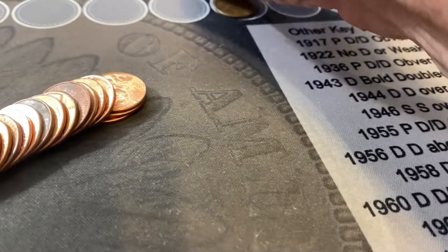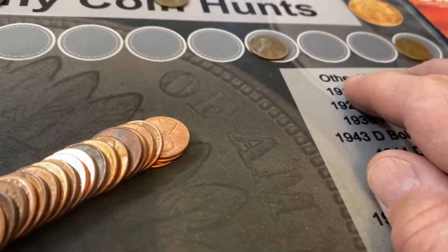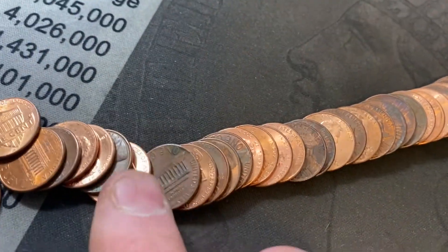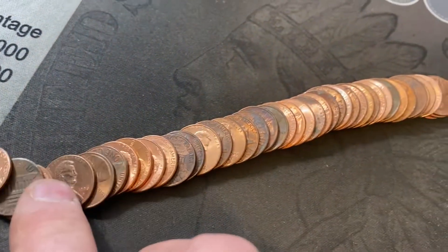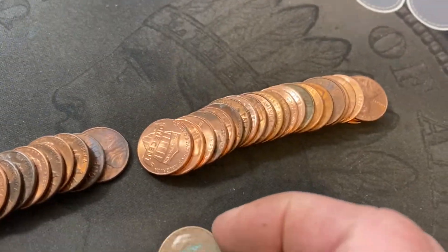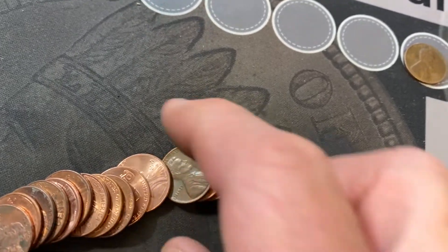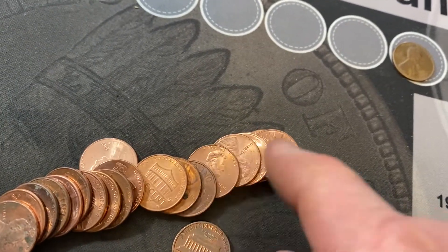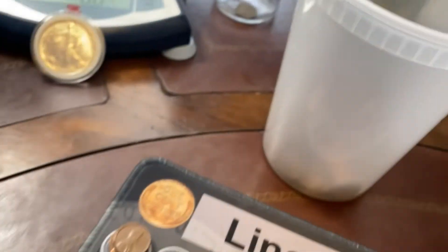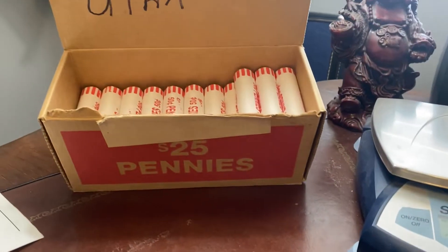Not doing too good. We got a smoothie — I'll take a look at that later and see if I can figure out what it is — and two wheat cents. That's it, 17 rolls. Let's take a quick look and see if there's any copper, see if he has any more friends in here. Copper. Copper. Nothing else in here. Not a lot of copper so far. A few 2009s, some S-mint pennies. 17 rolls in. Let's keep hunting.